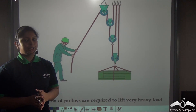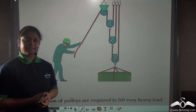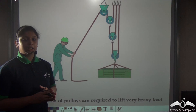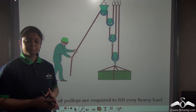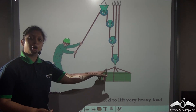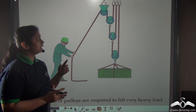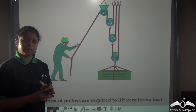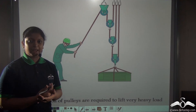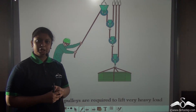Pulleys are used to lift heavier loads and allow us to apply effort in a convenient direction, but there can be times when a single pulley is not sufficient to lift heavy loads. In that case we combine many different pulleys together to form a combination of pulleys. In such a system, a single fixed pulley helps apply effort in a convenient direction whereas a movable pulley allows you to lift heavier loads. So what if we combine many movable pulleys together with a single fixed pulley?